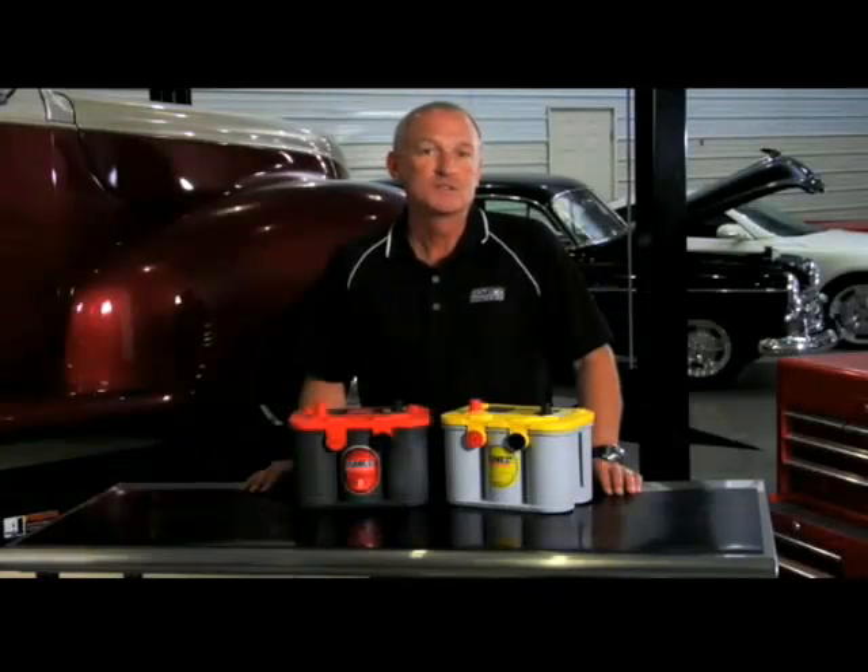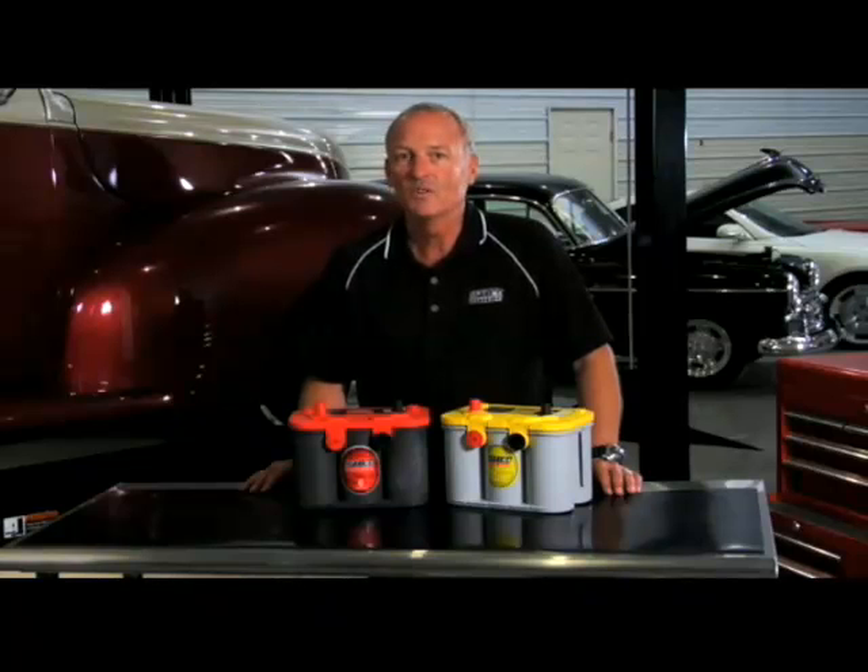There are some common consumer battery chargers that also have a gel or confusing AGM/gel setting. Do not use this setting, as it will not fully charge an Optima battery and it will damage it over time.